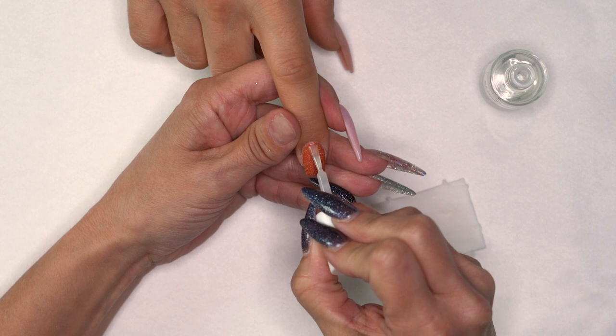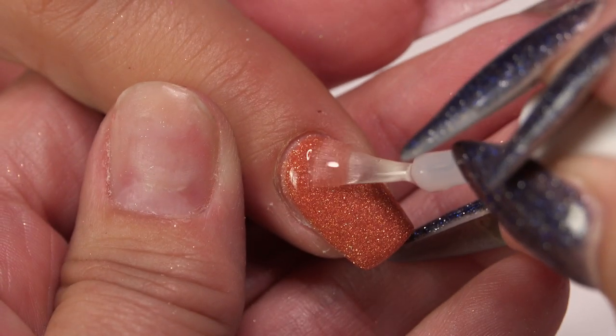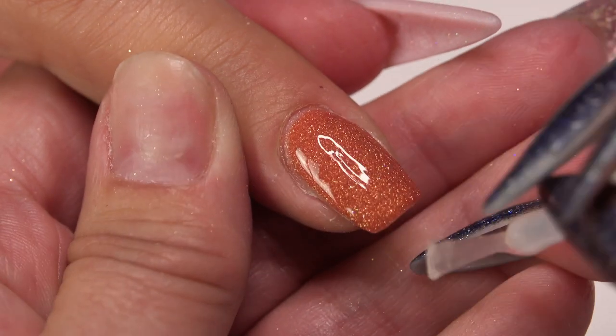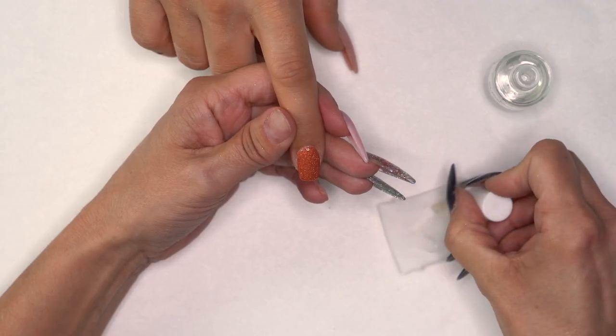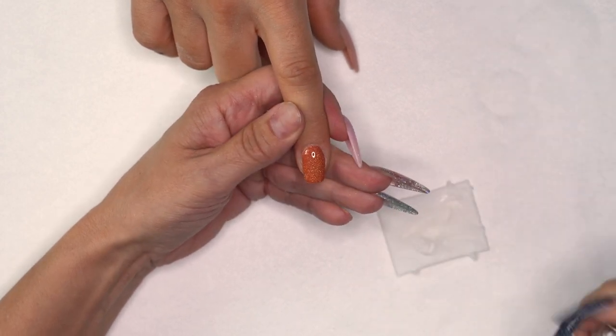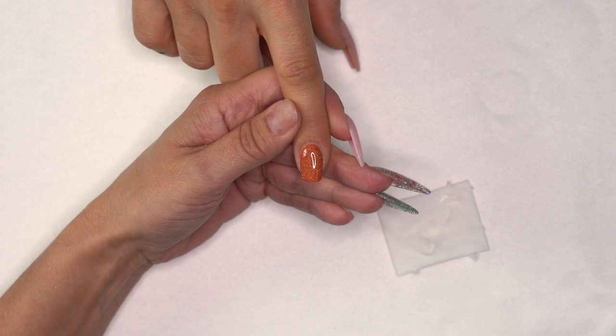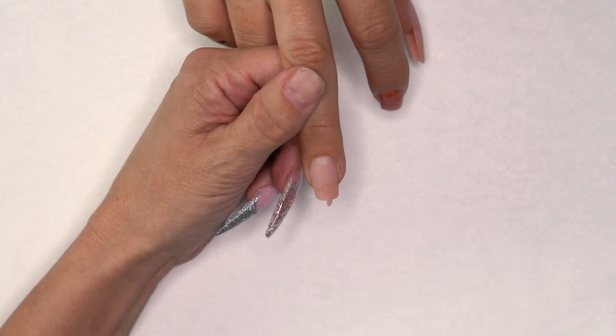Get a nice amount on the brush and brush through the second coat of top. Again, before putting it back in the bottle, wipe your brush off. And we are done with our resin application.